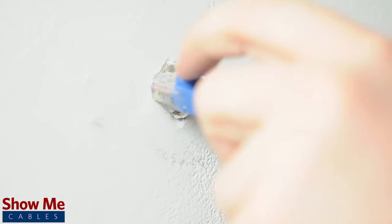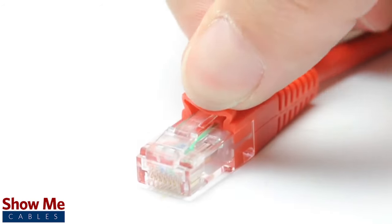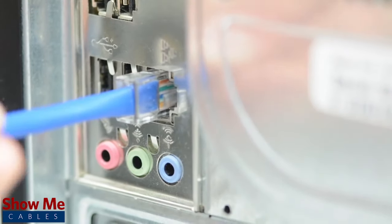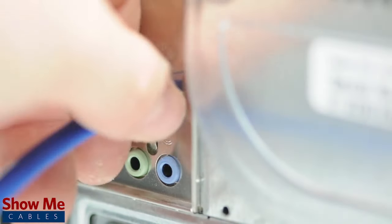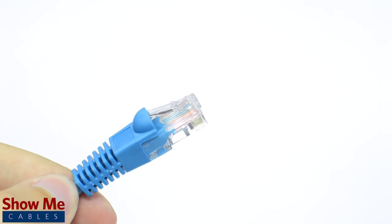A booted cable will offer additional protection to the clip, but may become tedious if you are planning on plugging and unplugging frequently. The non-booted version limits protection but makes for a cleaner disconnect. Typically, if you are going to plug in your cable and leave it, a booted cable is the way to go.